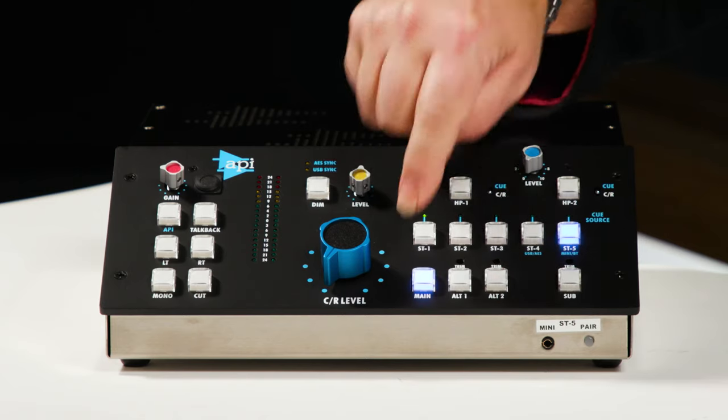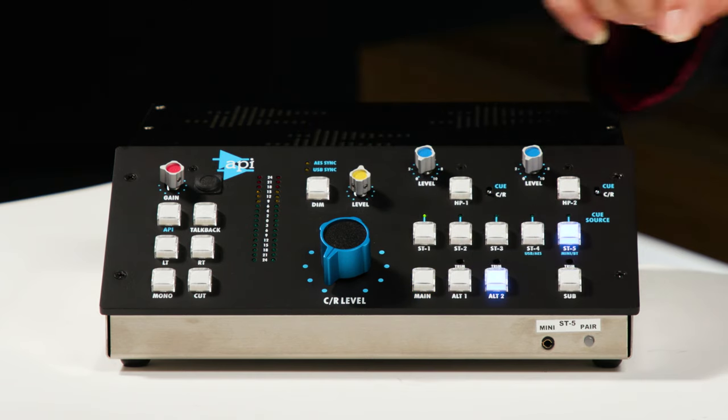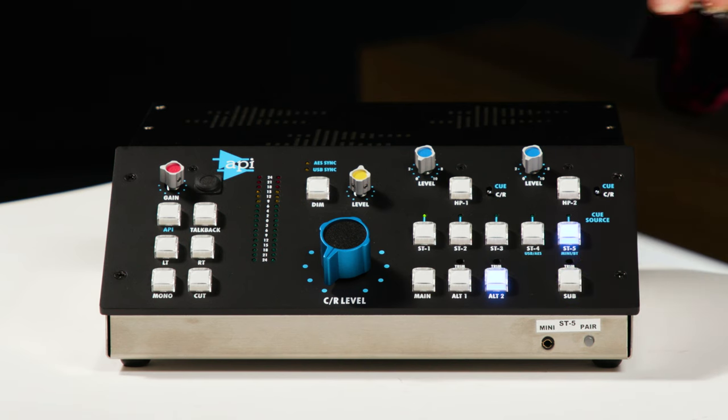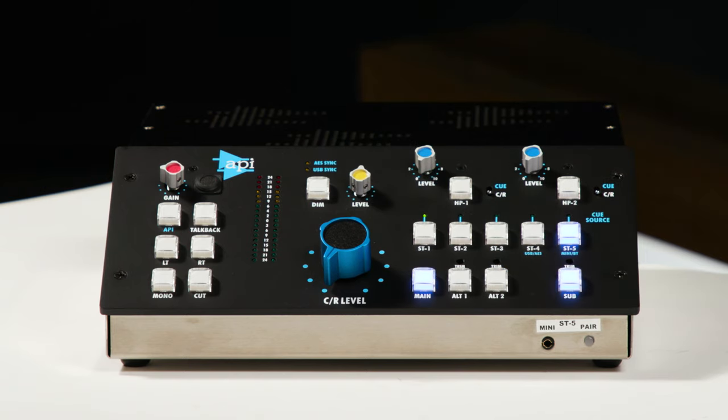We have three sets of stereo monitor outputs, and you select those using these three buttons here at the bottom: Main, Alt-1, and Alt-2. We also have a subwoofer output that you can engage or bypass, and you can program this so that the subwoofer comes on with any of the other outputs. For example, I've got it set to come on with my main output, and even though it's programmed to come on with the main output, I can still bypass that and engage it independently if I like.